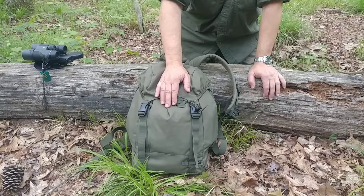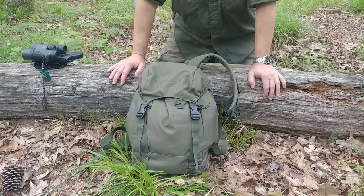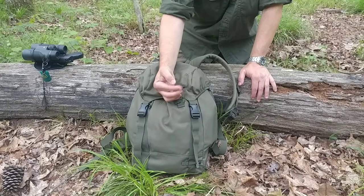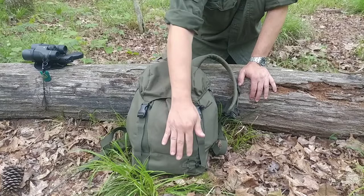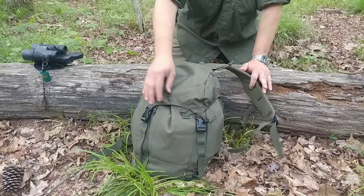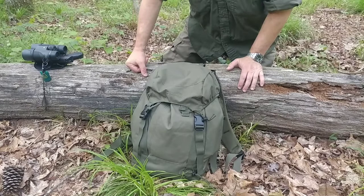It's a 20-liter pack but it is amazing what this thing will hold — I probably got 12 to 14 pounds in here right now. You've got a tool attachment here and here, so I've been carrying my little Lars Fält axe up there. There's a side pocket up here, a pocket on the front right here, and then the main compartment with a little compartment inside.